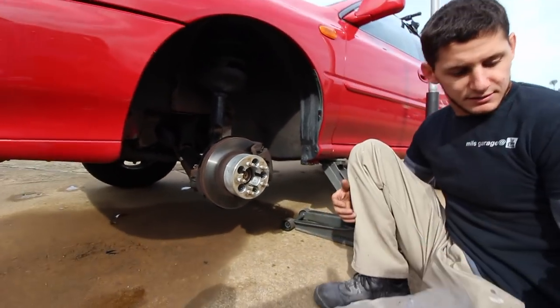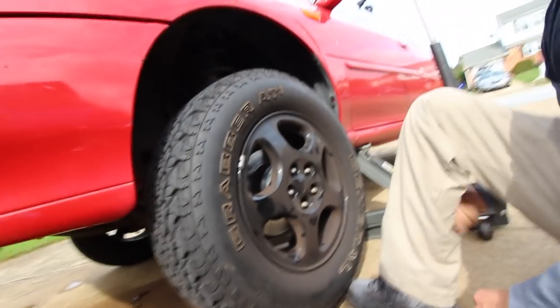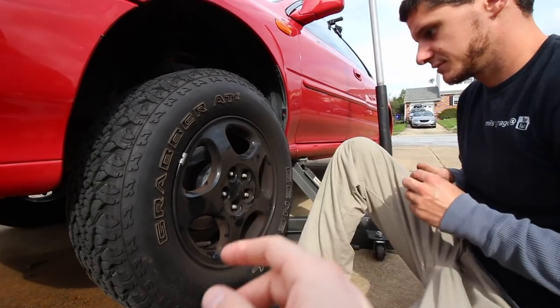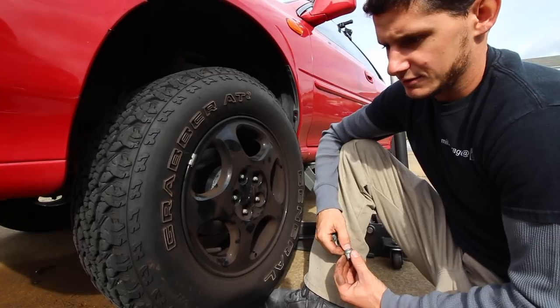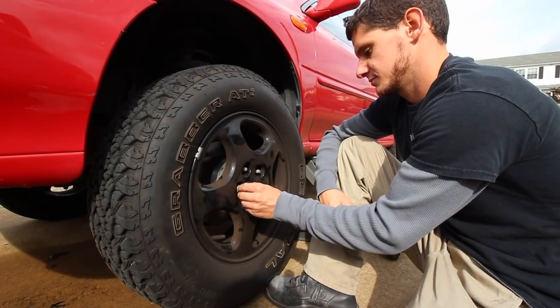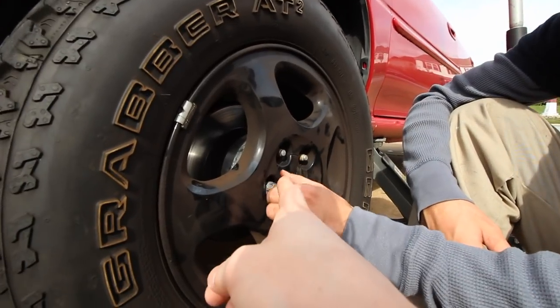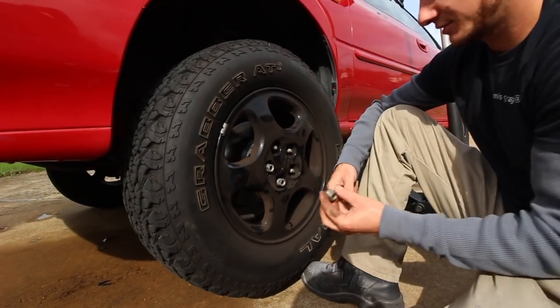So that's that. We're on camera. We get questions all the time on what wheels these are. I believe they came off of a late 90s Legacy Outback. They do say Subaru right there in the center — they're stock Subaru wheels. I'm sure there are other models too.